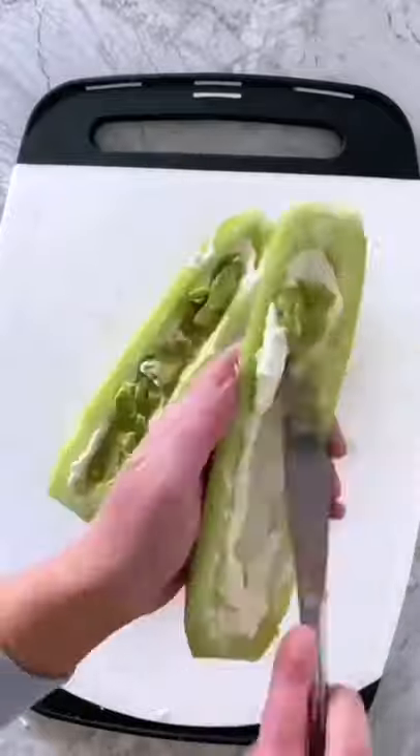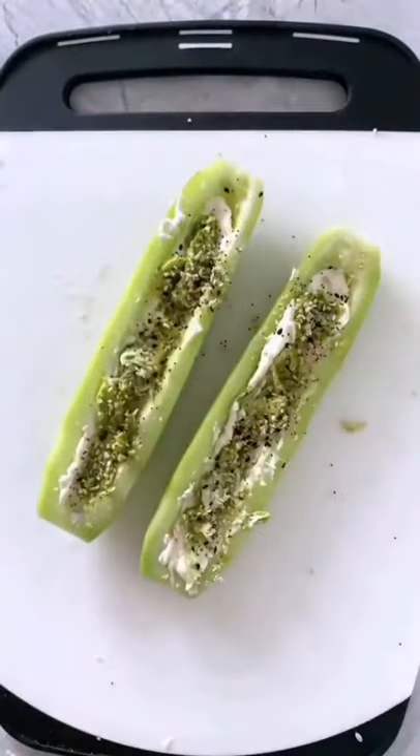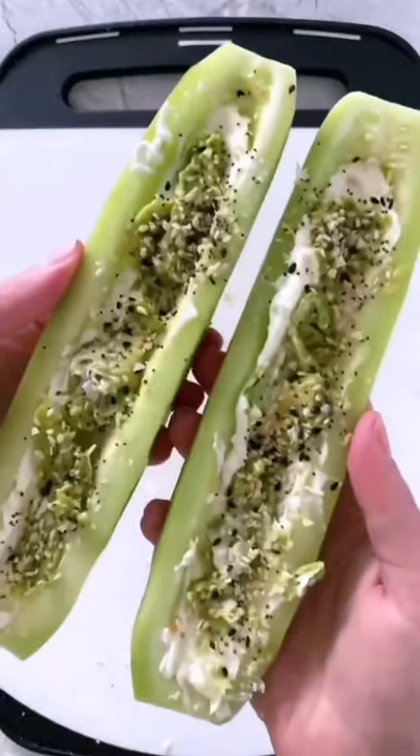Spread on some softened cream cheese, then mashed avocado, before sprinkling on everything bagel seasoning or just some sesame seeds. This is salt-free seasoning, so I also add some flaky sea salt.